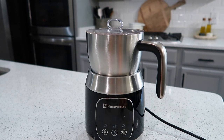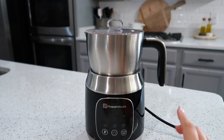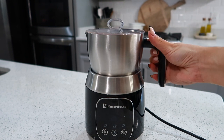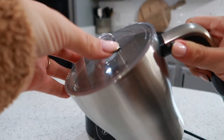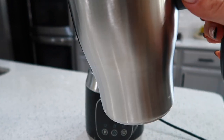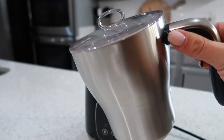First and foremost the product is beautifully constructed — it has a beautiful black glossy outside with stainless steel accents. It also comes in white. My favorite feature is that the pitcher is completely removable and dishwasher safe. That to me is the best selling point, because most other frothers do not have this feature and you have to be super careful when washing them.